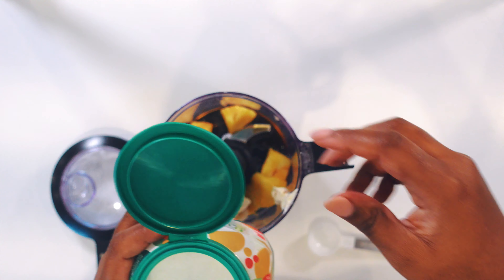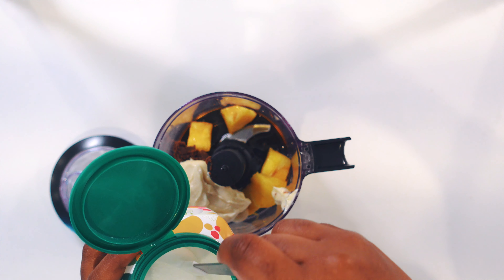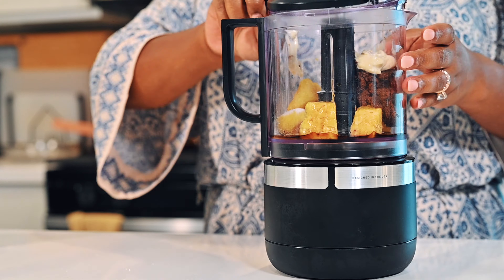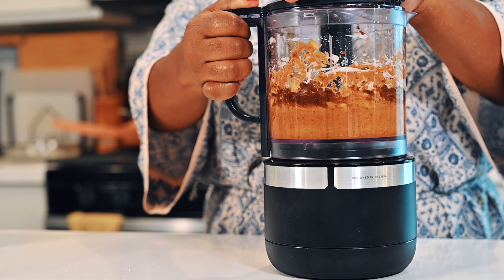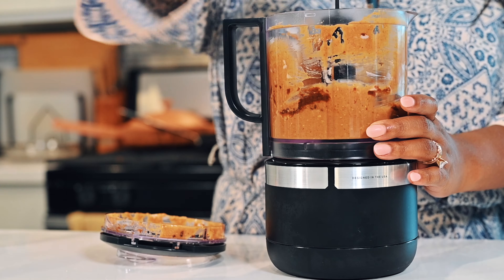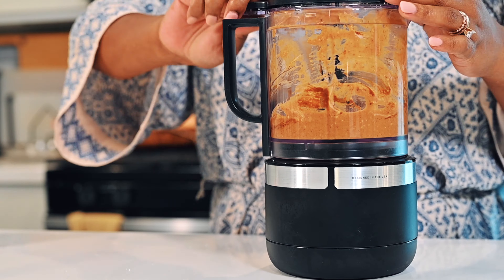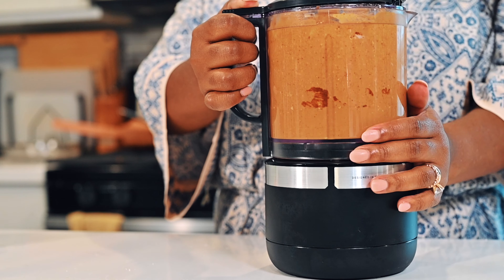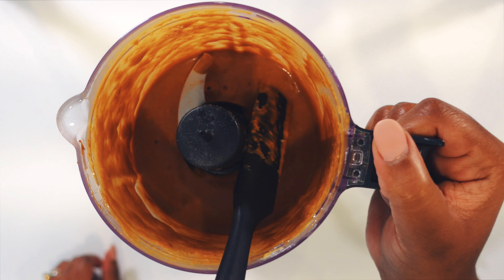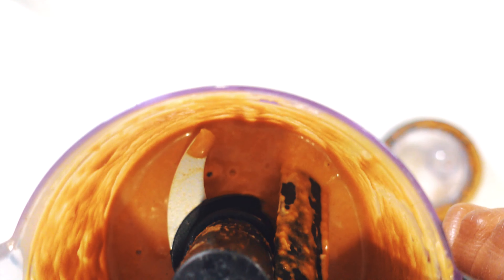I love Truvia products because they're refreshingly uncomplicated — you can sweeten coffee, an entire meal, or a sauce like this, and it's really easy. I added the Truvia and turned on my food processor to get everything incorporated and mixed together, so we can get this sauce on our wings and be one step closer to enjoying them.